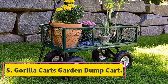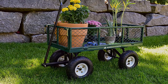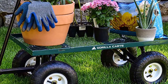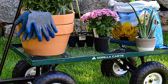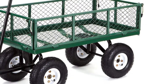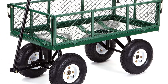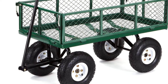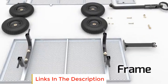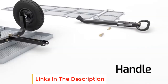Number five: another Gorilla Carts Garden Dump Cart variant. It has a 34 by 18 inch steel mesh that helps make assembly easy. The steel frame is water-resistant, increasing the cart's durability. It has 10-inch pneumatic tires that are sturdy enough to hold heavy loads. It features removable mesh sides that enhance versatility when carrying bigger loads, and a padded handle for easy pulling without tiring. It has a lightweight design and comes at an affordable price.